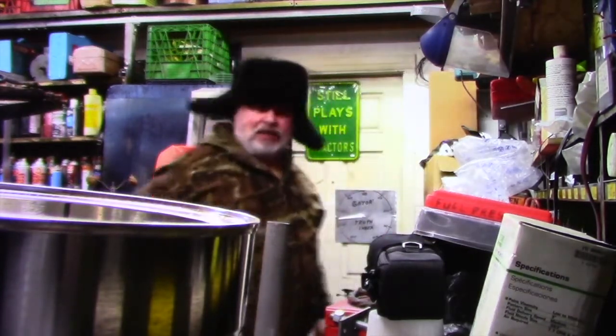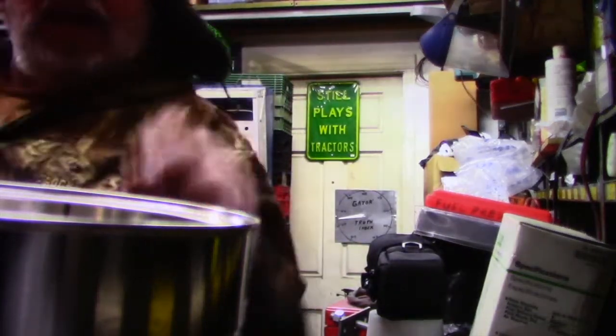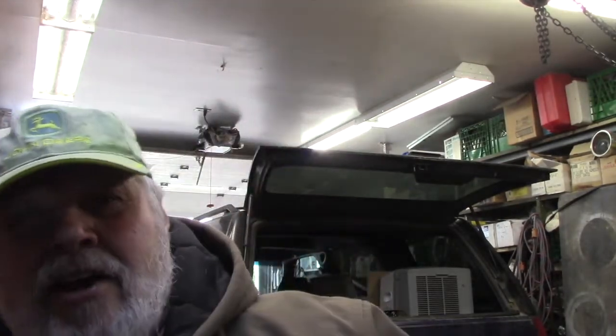Hi folks. We're still in the garage but the door's open and I got my John Deere hat on. That means it's going to soon be agricultural time.